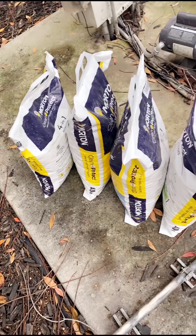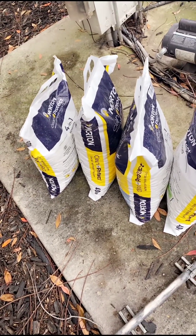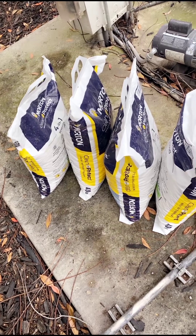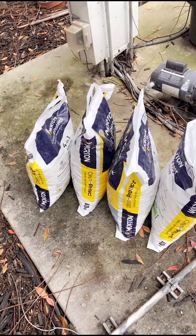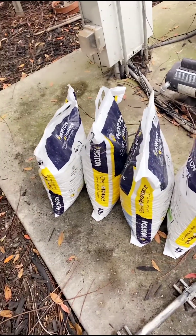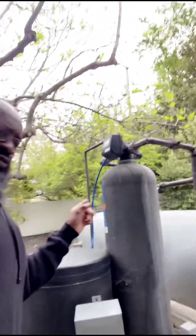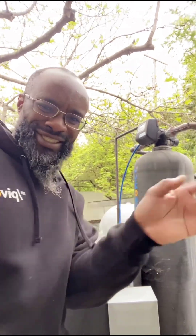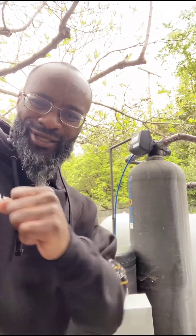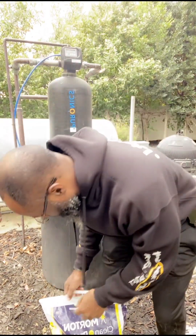Yes, we've got the salt. The tank holds 250 pounds, but we'll add 160 for now and see how much weight that holds. We've got additional salt as needed — just like the human body needs salt, a water softener also needs salt. Every team needs salt. We're about to open the first bag of salt.